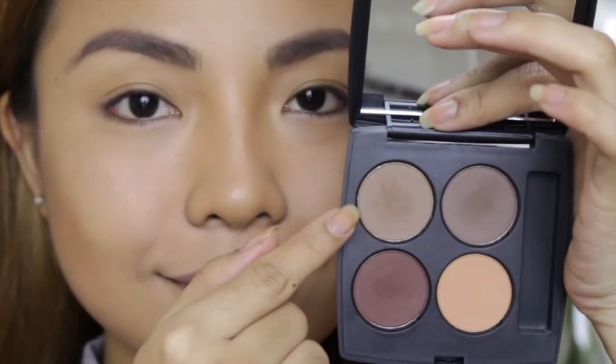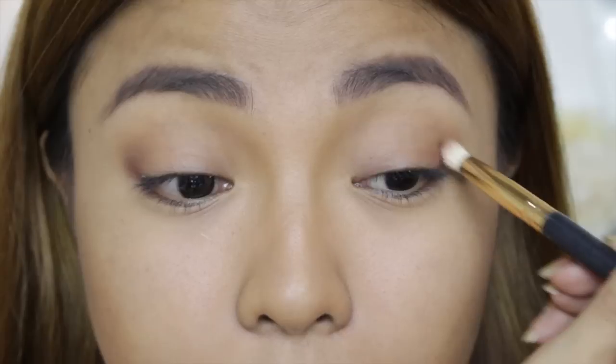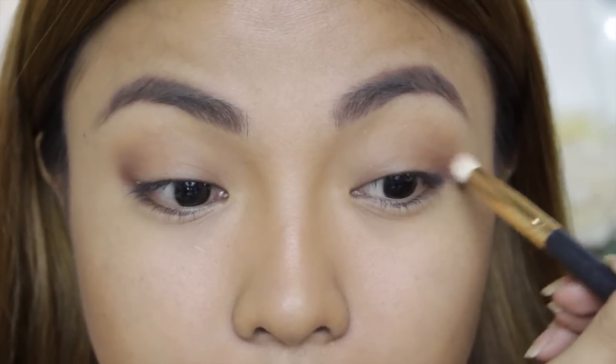The first eyeshadow I'll be using is a taupe color from my Coastal Sense quad palette. Using a fluffy blending brush, distribute the eyeshadow on the crease area. Then take a dark brown eyeshadow and apply it on the outer part of the crease. Next, apply a very light matte pink eyeshadow right in the center of your eyelids.